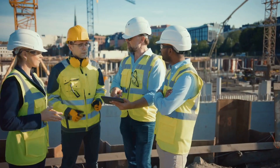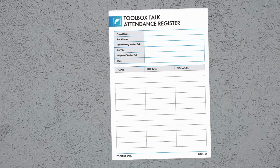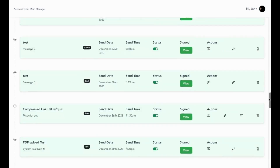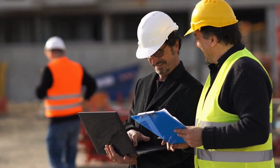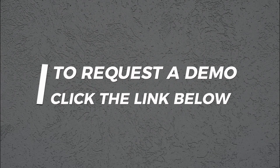Taking attendance is a breeze, too. Workers can digitally sign in right on the device, or you can snap a photo of the physical sign-in sheet. Either way, Safe Leo keeps everything documented and stored in one organized system. Safety should be the top priority on any job site. Now you can streamline your toolbox talk so you can focus on the information, not scrambling to find it. Click the link below to request a quick demo.